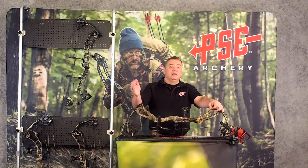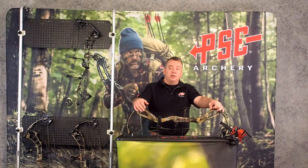Please get out to your dealer, give the bow a try, I think you'll really like it. Thanks for your time.